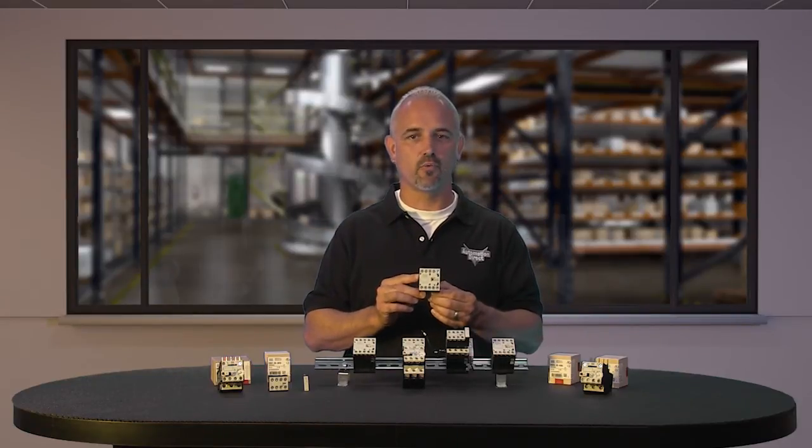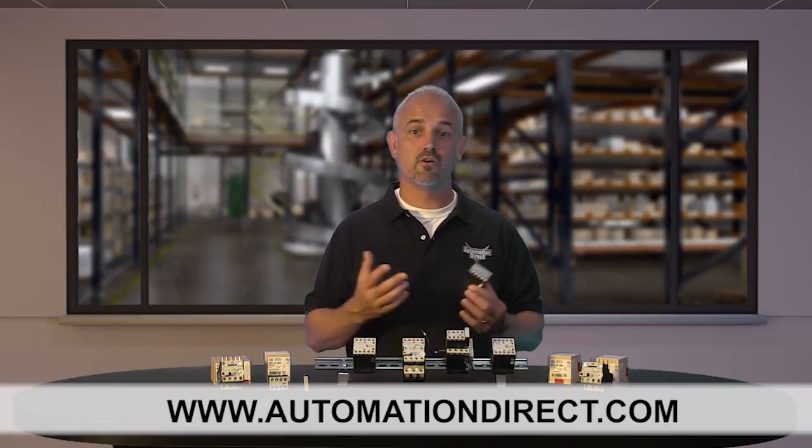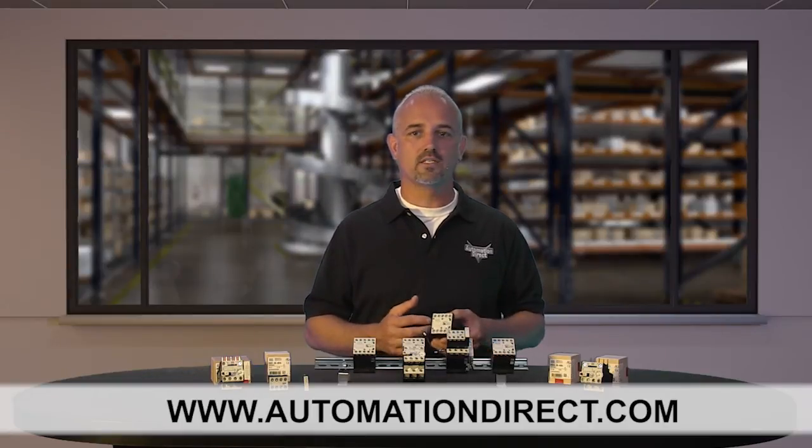You can find the agency approvals and the specs for these new WEG mini contactors on our website at AutomationDirect.com. Don't forget, we also sell other contactors, motor controllers, relays, drives, and more.